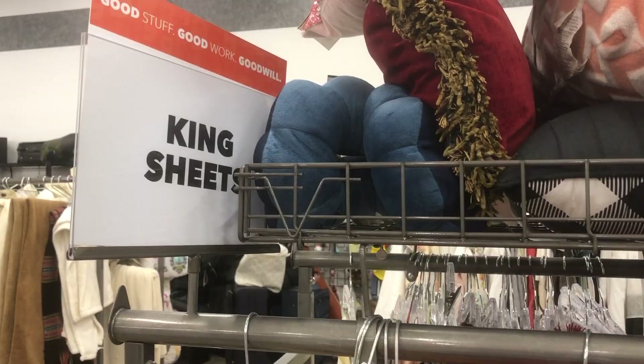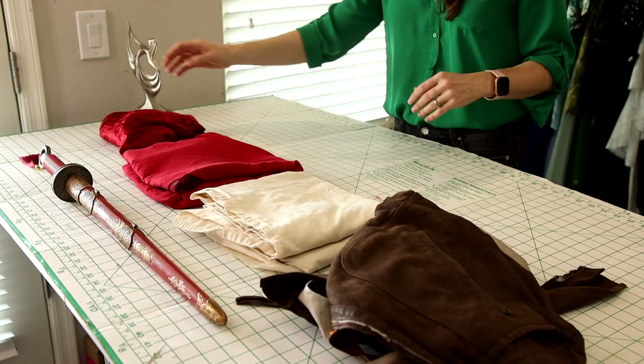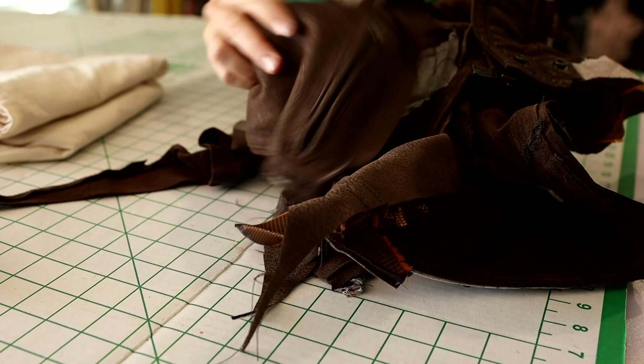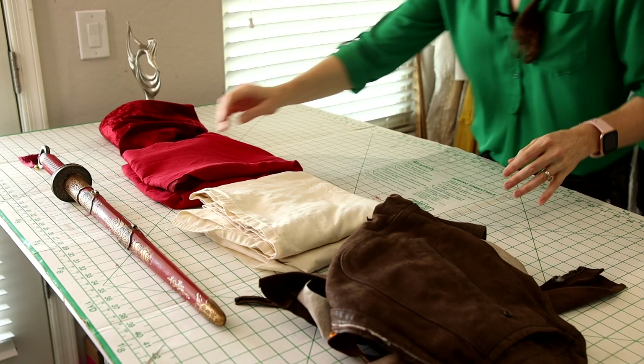I went to my local Goodwill and bought a couple of bed sheets to use for the jacket, pants, and undershirt. I went to Joann's and bought a little bit of red velour for the jacket, and I have an old men's leather jacket that I've been using for the last couple of years, just cutting pieces off as I need them. I was lucky enough to find a replica of Mulan's sword online before they were all sold out.